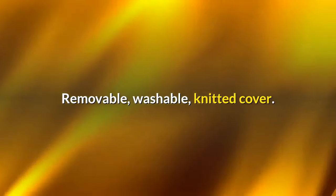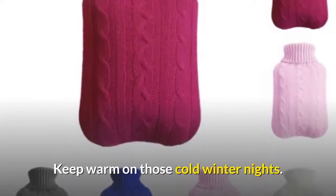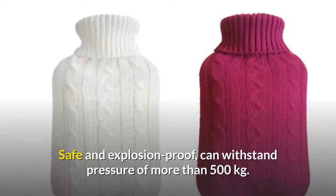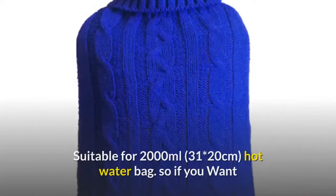It features a removable, washable knitted cover that is cold-proof and offers heat preservation, keeping you warm on cold winter nights. It has a beautiful appearance and can be used for decoration. It is safe and explosion-proof, able to withstand pressure of more than 500 kilograms.